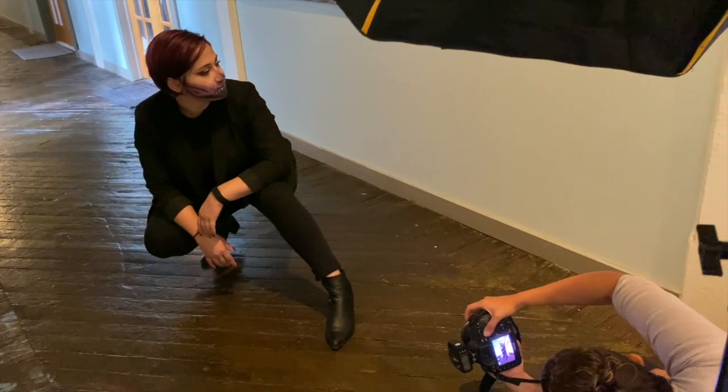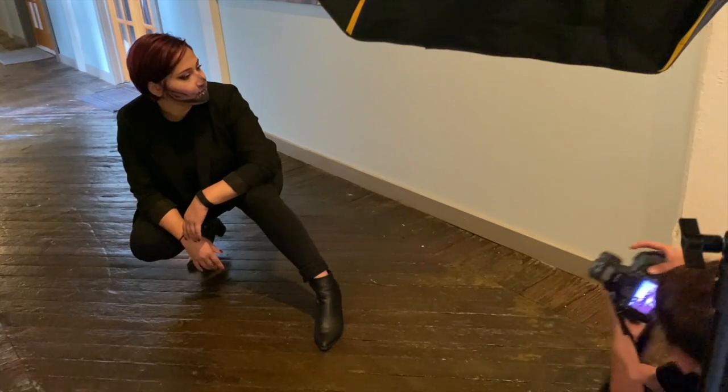I want to talk about this one particular session — I remember Emily, she's a makeup artist. If you want to see the full session, go to the link I'm gonna tag right above, and you can see the whole thing in detail. But I really want to stick to the point.